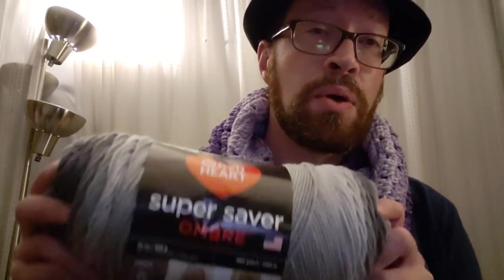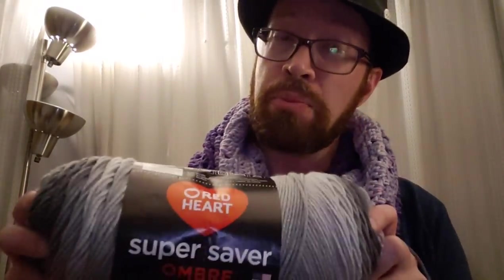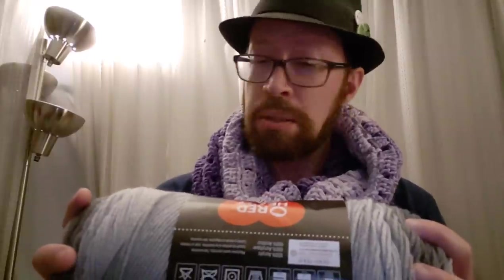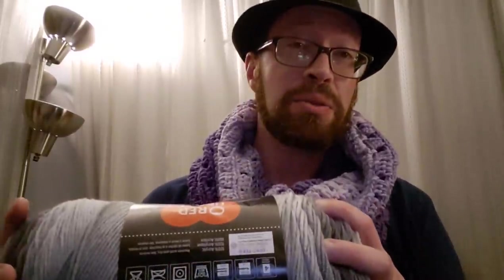For this particular piece I used Red Heart Super Saver Ombre. This colorway was the violet. To give you an example, this is the anthracite for those of you that are not familiar. It's 100% acrylic. This video is not sponsored, by the way, and it is 482 yards.